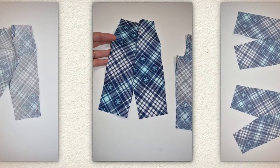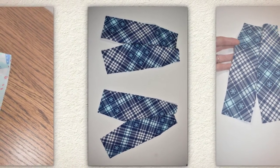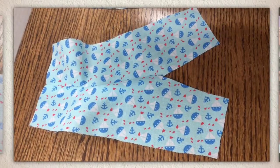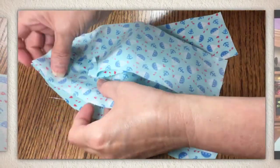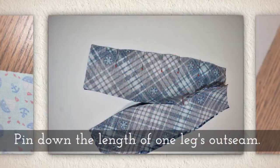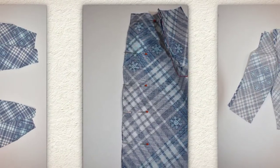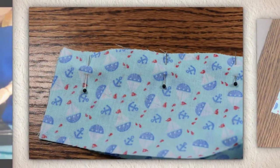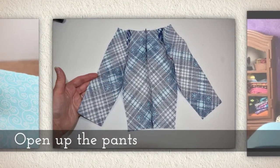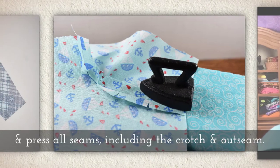I use a lot of scrap fabric so my plaids don't match up perfectly, but that's okay. Lay one pair of pants over the top of another, just like you see here. You're going to line up the in and out seam area which goes from the hip down. Pin down the length of one leg's out seam — that goes from the waist down the hip to the ankle area. Sew the out seam. You can hand stitch or use a sewing machine, whatever you like, and then open up the pants and press all seams including the crotch and the out seam that you've sewn.